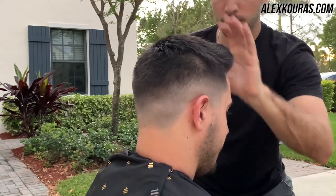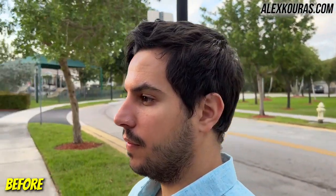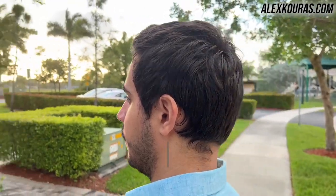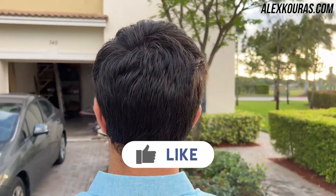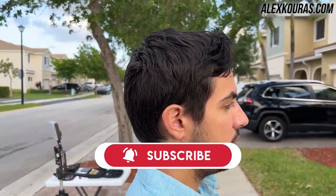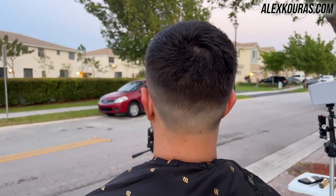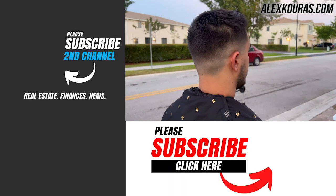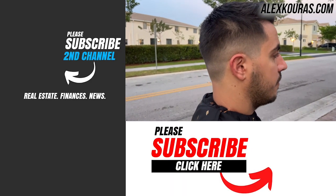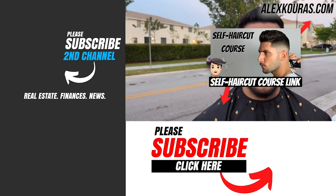This is the before of the David Beckham haircut tutorial — he had a lot of hair on his head, really bulky and messy, definitely in need of a haircut. Let me know in the comments what you think — if it came out good or not. I think it came out pretty solid. If you liked this video, leave a like, subscribe if you're new, and check out the links in the description. Thank you all so much for watching — catch you next time, peace.